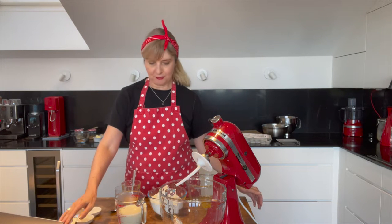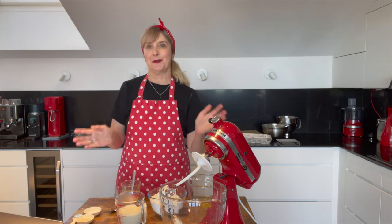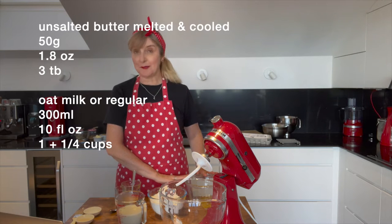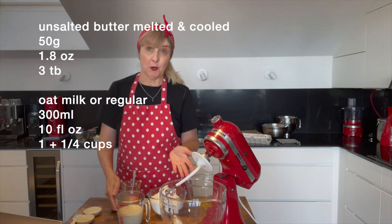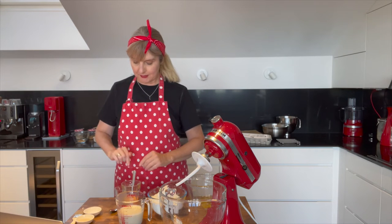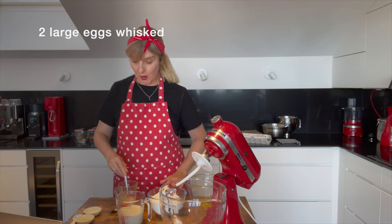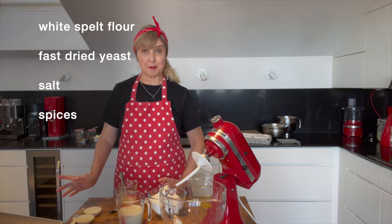The first thing we need to do is pop all the dry ingredients in. Before I started, I melted some unsalted butter — 50 grams — and cooled it down. I've warmed up 300 mils of oat milk, but feel free to use regular milk. I've got two eggs whisked together on standby. We're using white spelt flour, fast yeast, some salt and some spices.